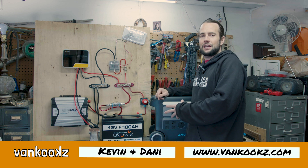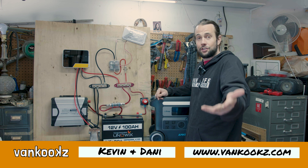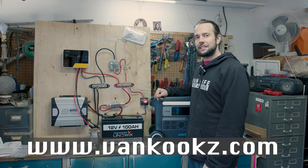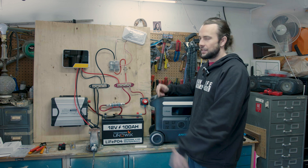Before we get into this comparison, real quick, I just want to note we do have a VanCooks Van Conversion Masterclass. If you're trying to build your van and need some help, sign up. It's almost done, getting close. We'll email you when it's ready and you'll get a discount if you sign up early. Now let's move on to today's video.